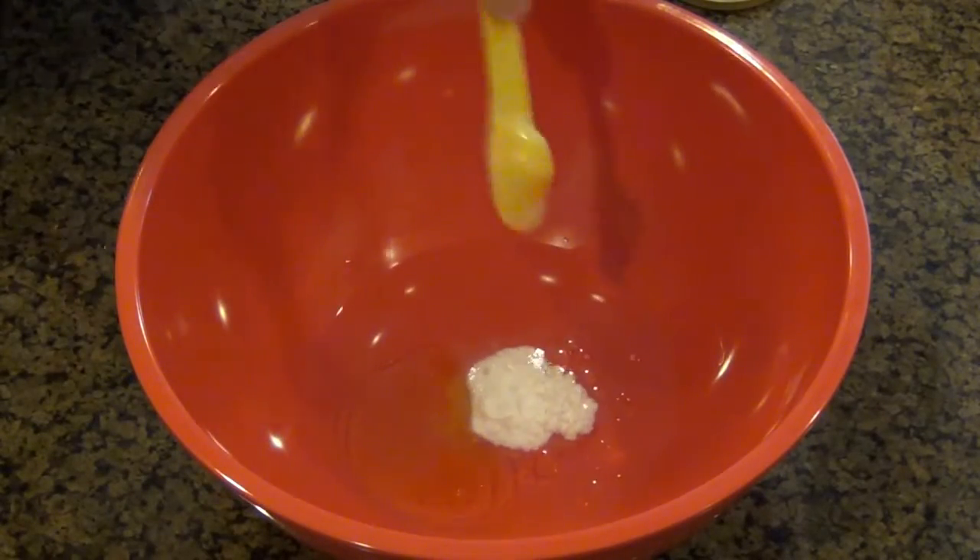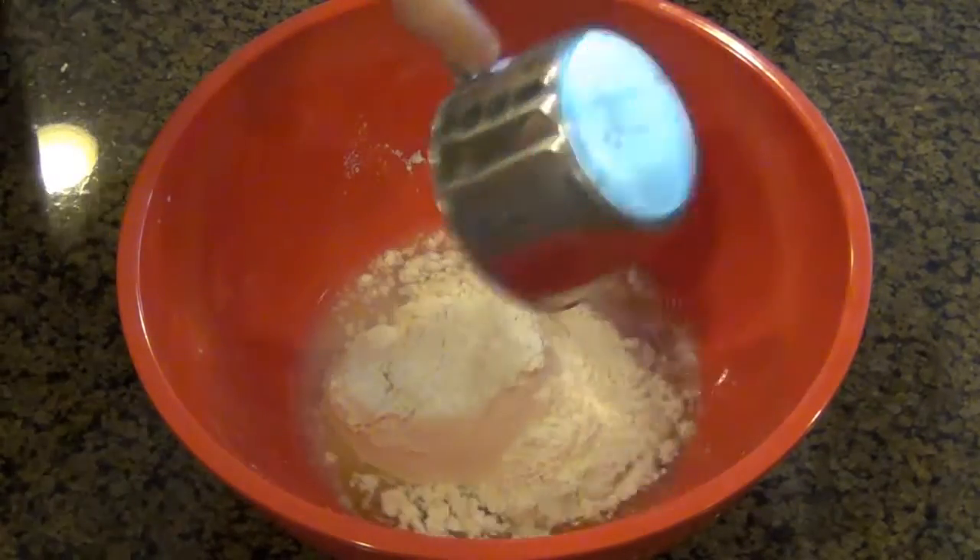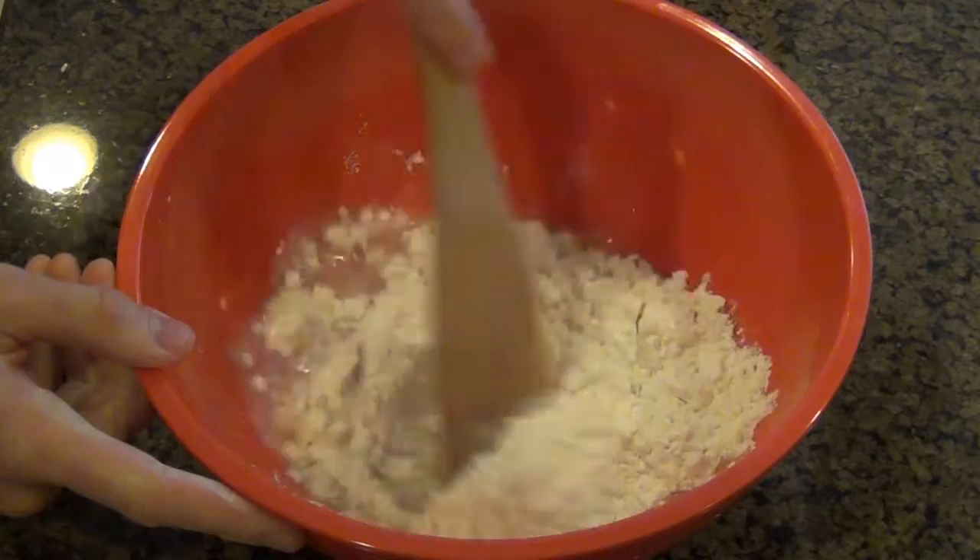It's very similar to my pizza dough recipe, except instead of using yeast, I'm actually using baking powder. And if you're making this at home, please use baking powder, not baking soda. Don't get the two confused — baking powder.